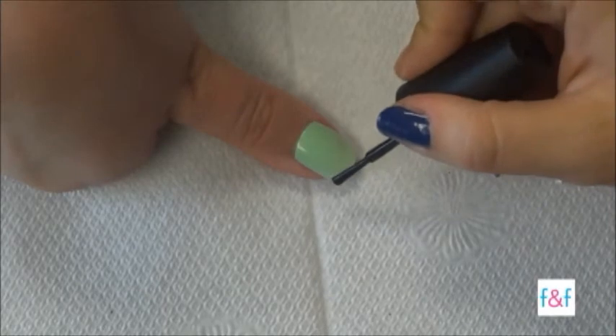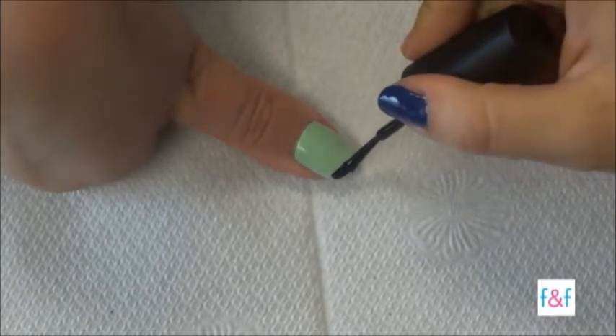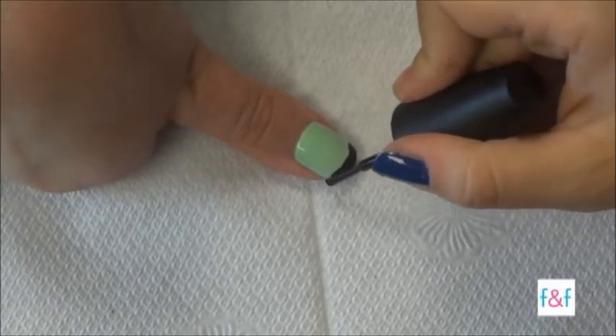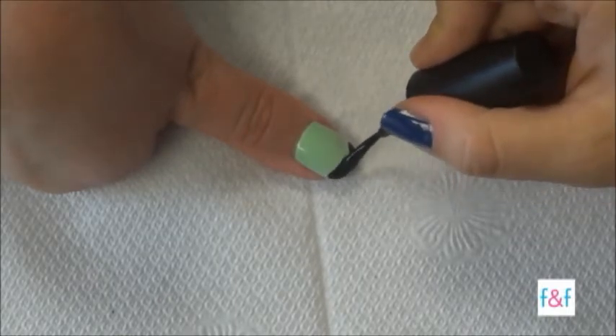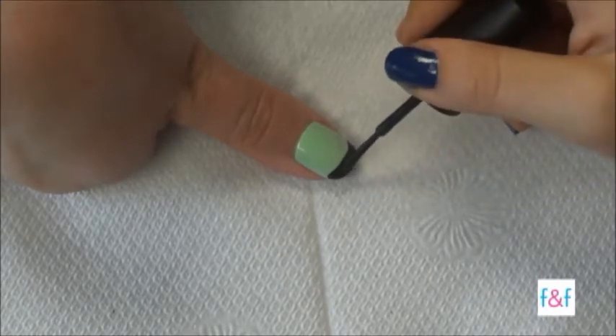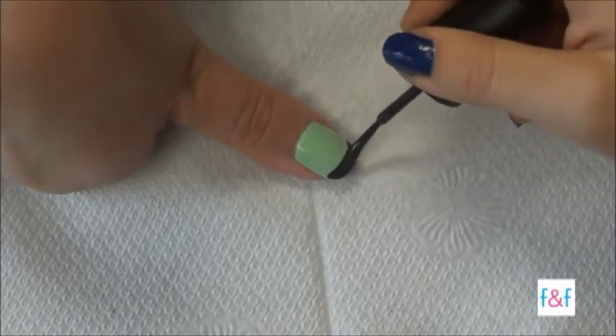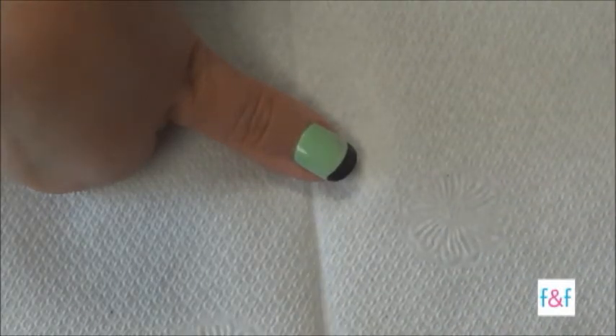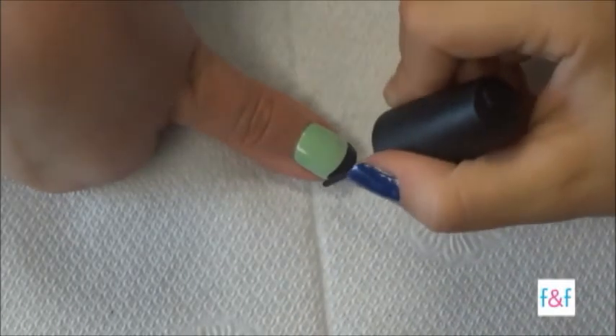First, you're going to make the tip of your nail black, like a French manicure. You can of course do this on a white nail, but today we're doing mint green with black. Make sure to cover the entire tip. It looks really fun with the mint green — love it!